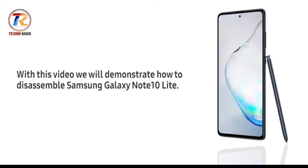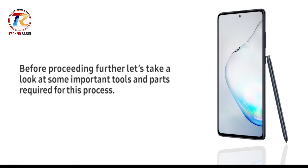Hello everyone. With this video we will demonstrate how to disassemble the Samsung Galaxy Note and Light. Before proceeding further, let's take a look at some important tools and parts required for this process.